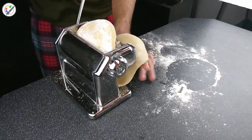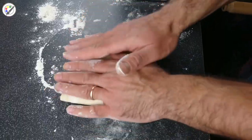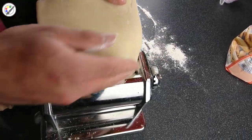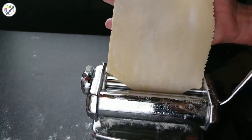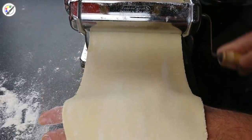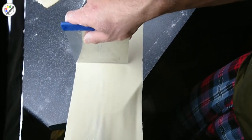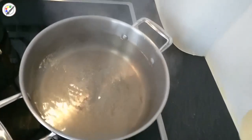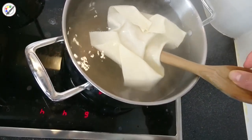Now it's time to roll the pasta. You pass the pasta through the machine at the thickest setting, 4 to 5 times. Then we start tightening the setting, rolling the pasta thinner and thinner each time, until you get the thinnest possible. Now we're going to cook our sheets of pasta — just drop it in boiling water for a minute or so.